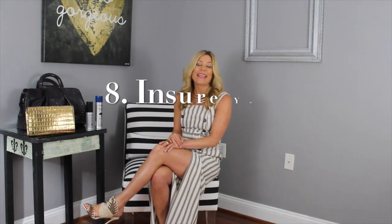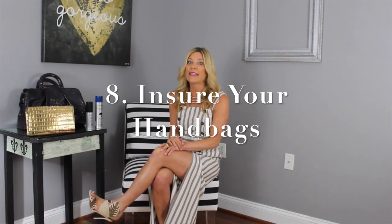The eighth tip: if you love your handbags as much as I do, Handbag Clinic, which is located in the UK, offers a handbag stain cover policy for up to 15 of your handbags that you can insure. They'll handle all the work behind keeping your handbags maintained to get the best look overall and remove any stains or issues that you might have.